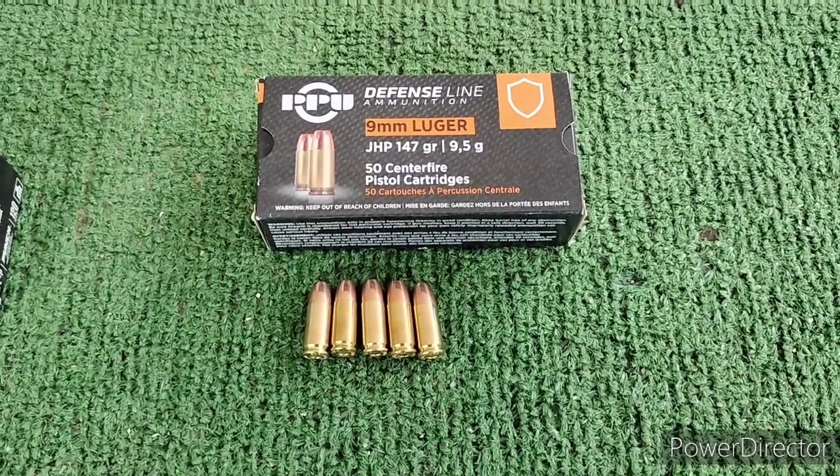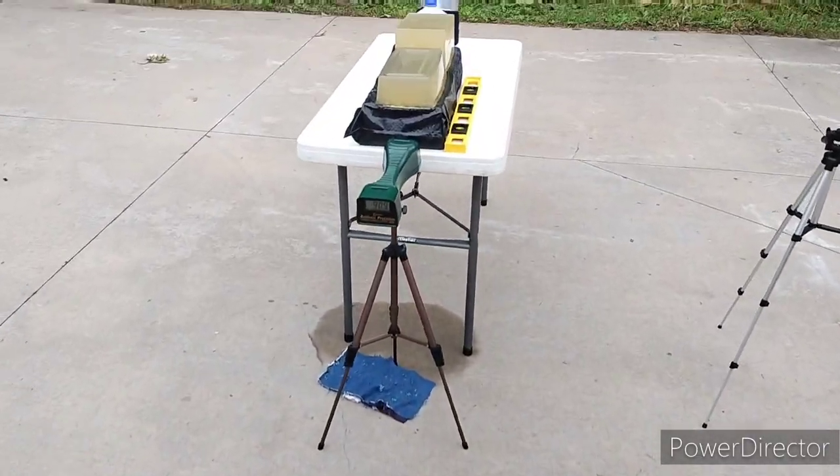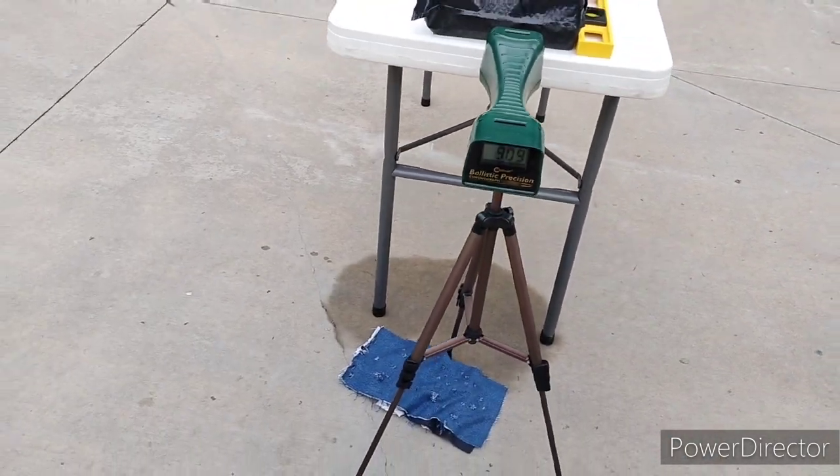9mm PPU 147 grain Defense Line. I'm going to do a test again. I've got a fresh block straight out of the cooler, my narrow, shorter block here. And we're going to check the speed on it, too.